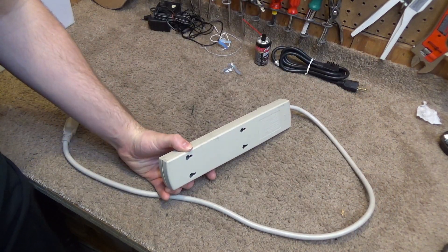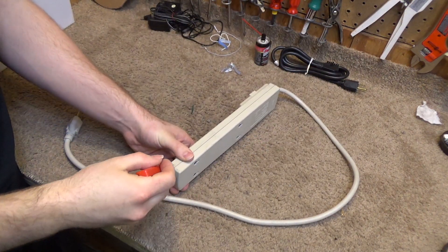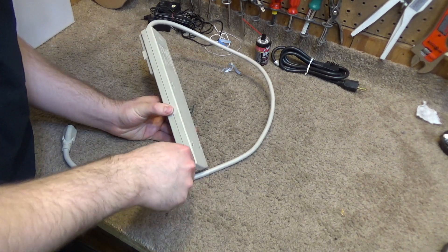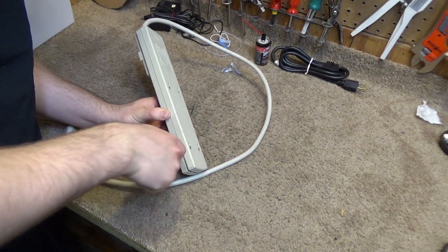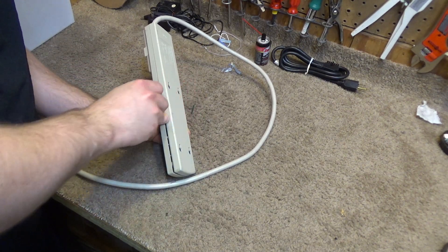I could use the Dremel to slice this open, but let's see if it seems like it should snap apart. If not, I'll have to wait for the tools. Yeah, it looks like it'll come apart pretty okay — it'll come apart just fine.